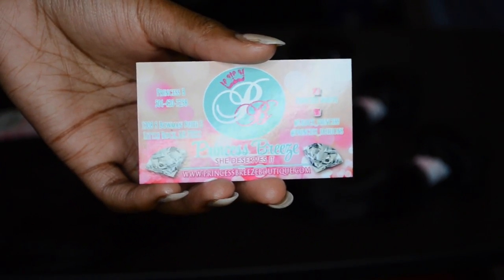Hi Warriors! Welcome back to my channel. This is a review on this hair that I'm wearing right now.